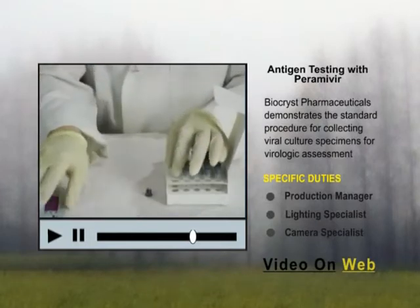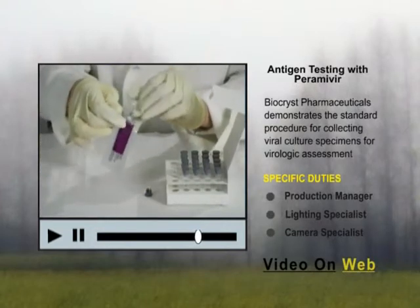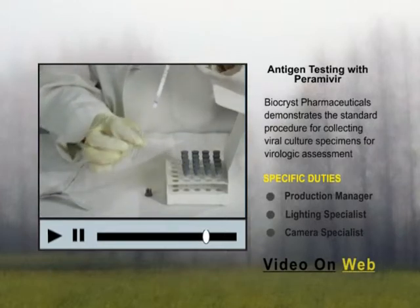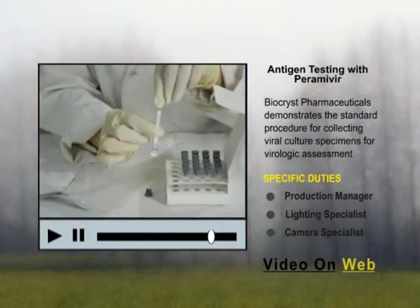Open the test strip and place it with the arrows pointed downward into the extraction tube. Do not handle or move the test strip until the waiting period is complete. Wait exactly ten minutes.